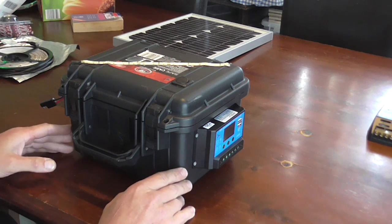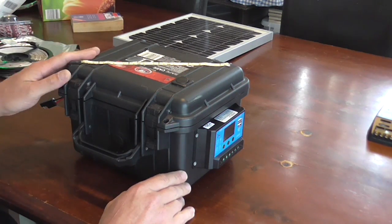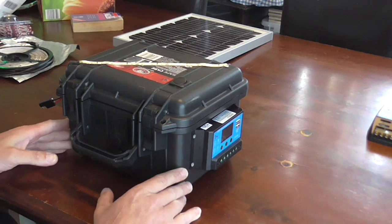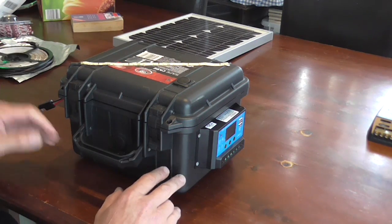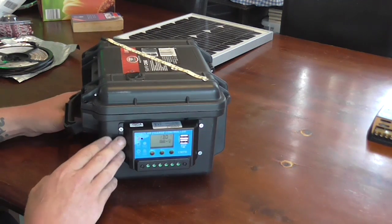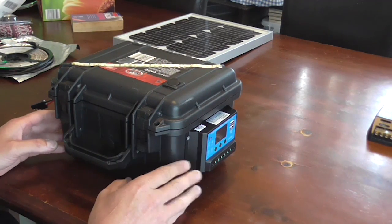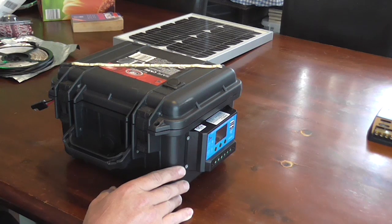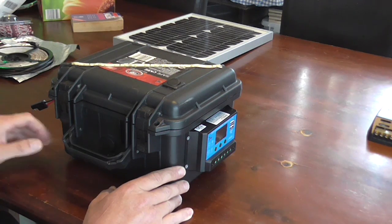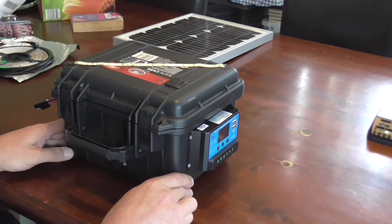The box itself I got from Super Cheap Auto in Australia. That was about 30 bucks. When I initially made the box I intended it to be watertight, but it's since changed a little, and as you can see the solar charge controller is now on the external as well. But when I go camping this is always left underneath cover anyway, so it's really become a non-issue. It's really now just to contain the batteries and any of the wiring inside and make it easy to carry around.